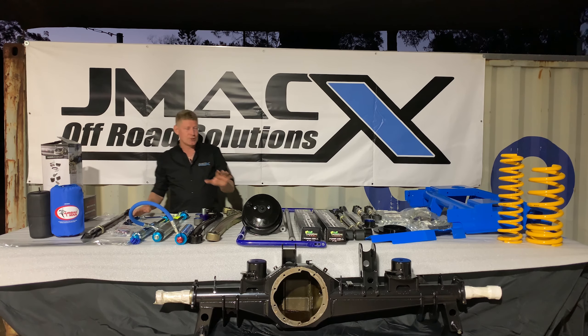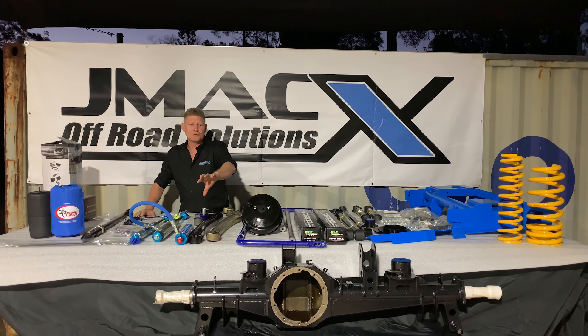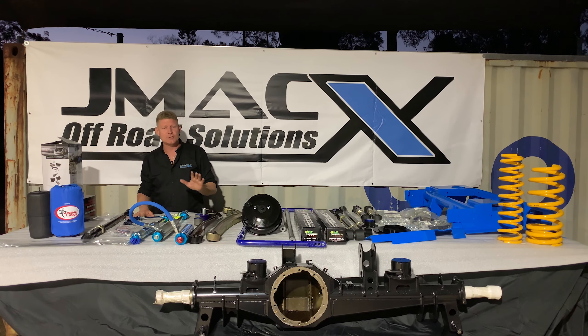These kits are legal in every state of Australia, pre and post rego. What you get in our 3.9 ton kit is a 3.9 ton GVM, a three and a half ton tow capacity, so you maintain tow capacity — there's no sacrifice on that — and a 7,400 GCM.